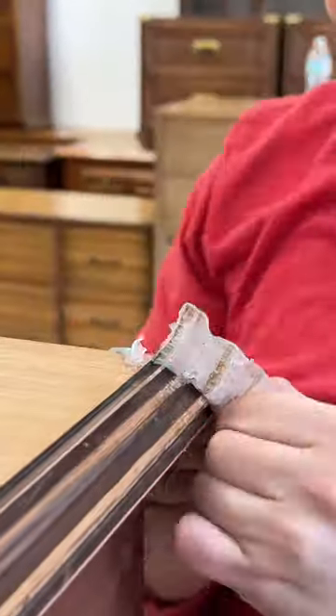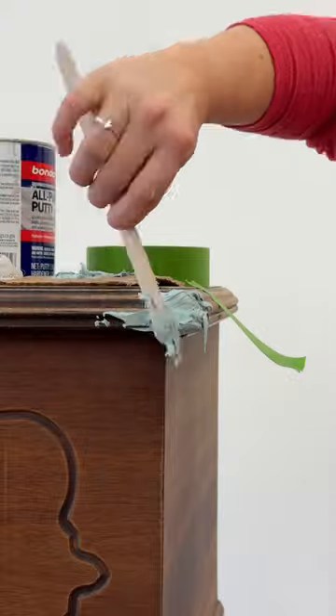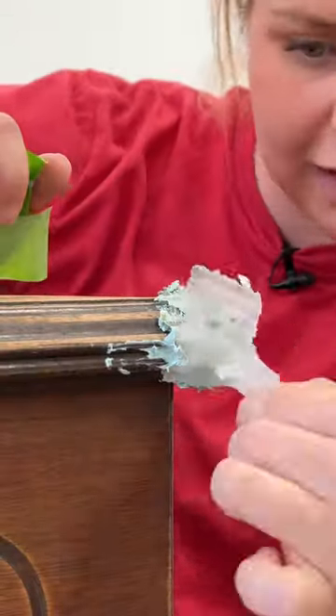Once dry, I peeled off the glue and applied bondo to the chewed area with the mold over it to harden. Once hardened, I removed the glue and sanded the details.